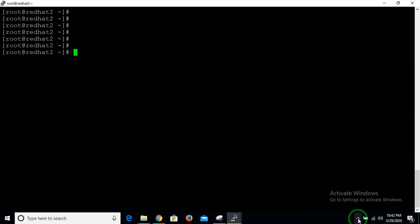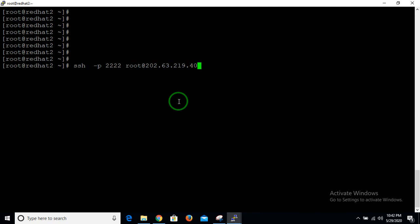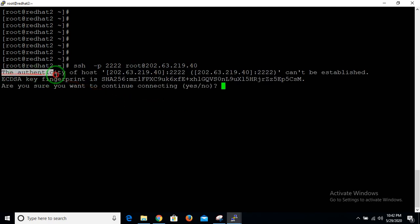Now let's SSH from the local machine to the remote machine. The command is: ssh -p [port] root@[remote IP]. I use the -p option for the port because I have changed my port from the default 22 to 2222. Enter the remote IP, then hit Enter.